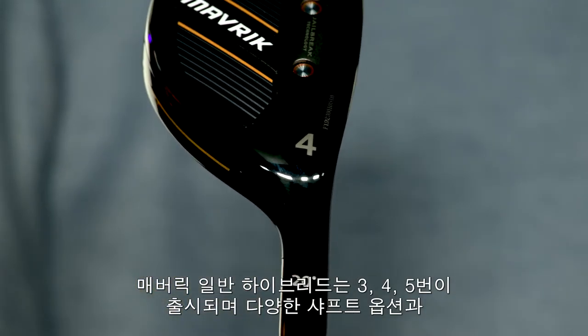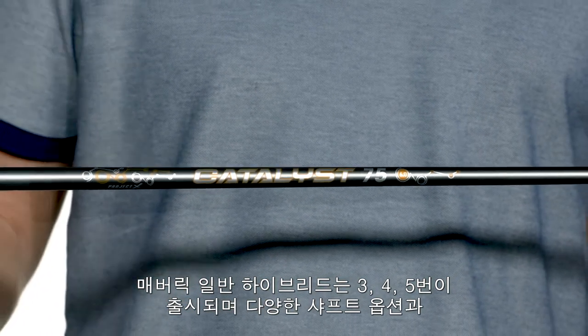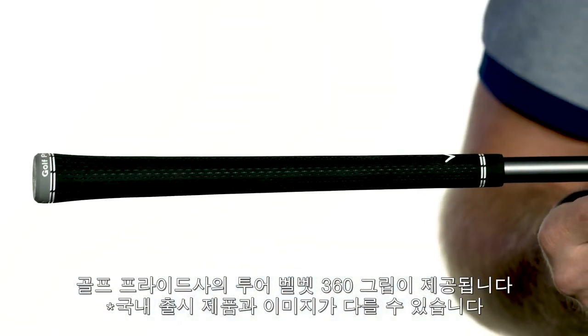Available in three, four, five, and six, each hybrid is perfectly paired with the Project X Catalyst shaft and Golf Pride Tour Velvet 360 soft grips.